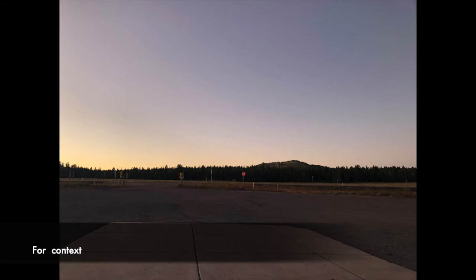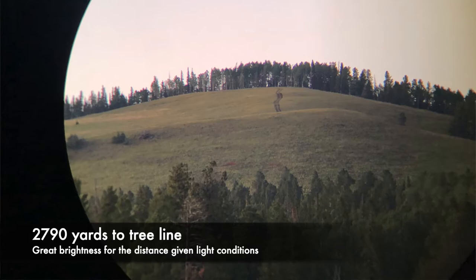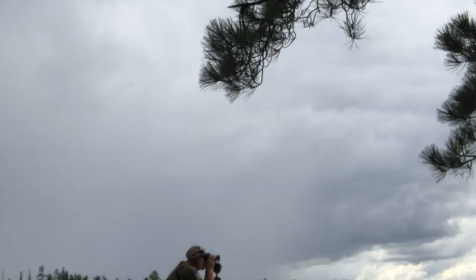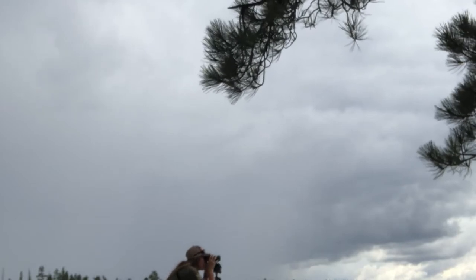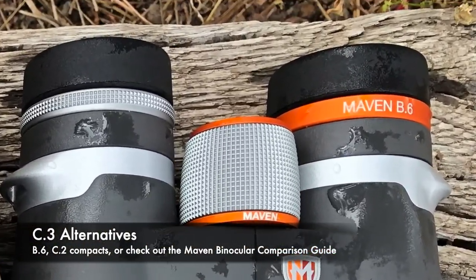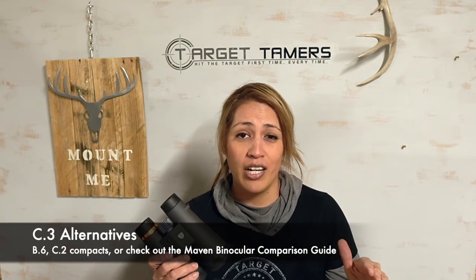There's a lot to like about the C3 12x50 binoculars and I consider it the largest of the all-purpose spectrum. If it were about money alone, the C3s would definitely be my first pick — it's mid-range quality, it performs with mid-range quality, and it's every bit worth it for hunting, nighttime observation, and long-range observation. If you want bigger than 50mm binoculars, you'll have to jump to the B-Series. If you want something more compact, I'd give my full recommendation to the C2s. Check out the Maven binocular comparison guide if you want more context — all links are down below. Thanks for joining me — like, subscribe, and get outside.